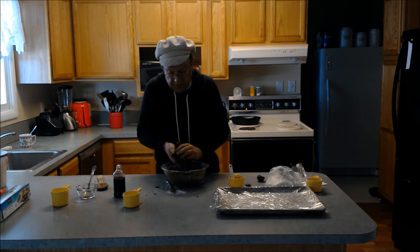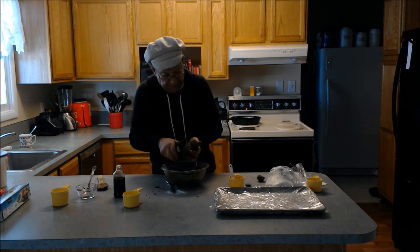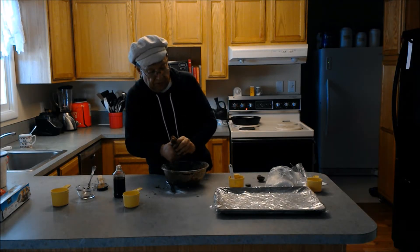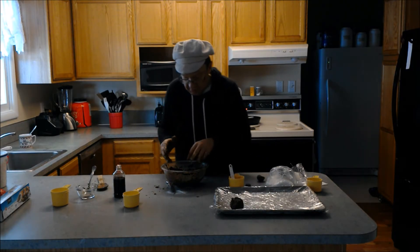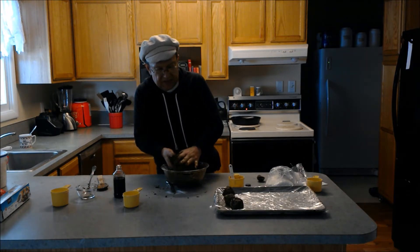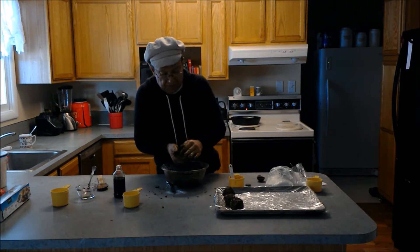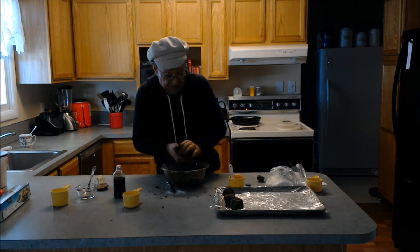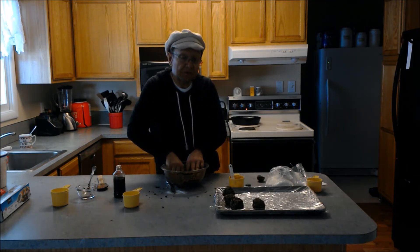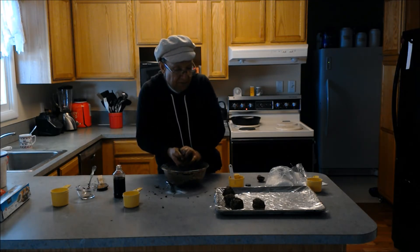Now what I'm going to do is pack them into balls, really nice and tight. I put some plastic on this cookie pan — yeah, that's a pretty big ball. When I get done with this I will put another piece of plastic on top and put them in the freezer. After they're frozen I'll put them in a container in the freezer and just leave them as balls in the freezer, and then people can have one at a time when they're ready.